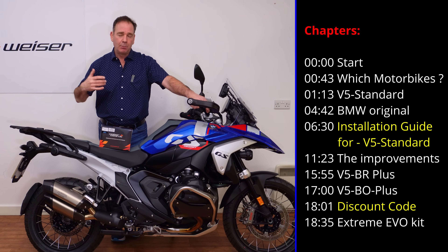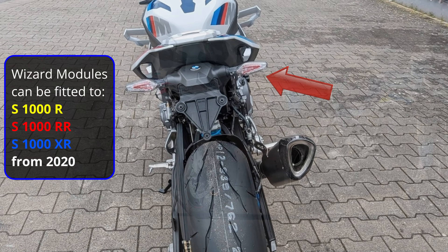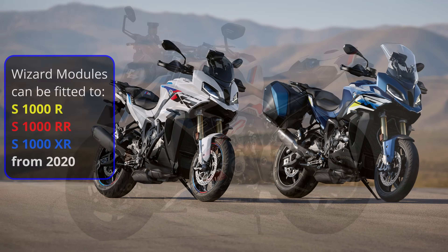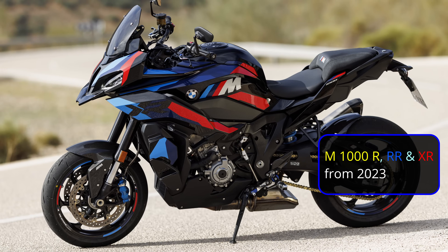That helped road users behind understand what we're doing when we're making lane changes and braking, but BMW have removed that now and all of those functions are taking place inside those little tiny indicators. BMW please bring it back — this really isn't acceptable on a premium motorbike to have no tail lamp assembly.